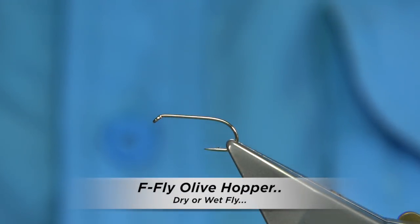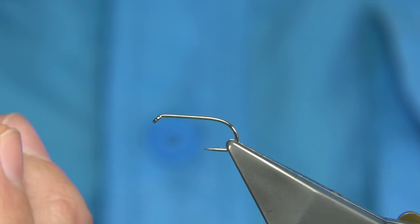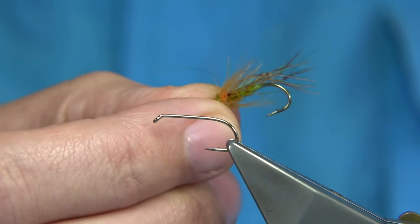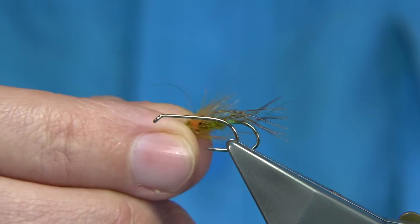Hoppers are very important in the fishing world, especially on the lochs and lakes here in the UK and Ireland. At the moment, black and olive are probably the two most used colors.